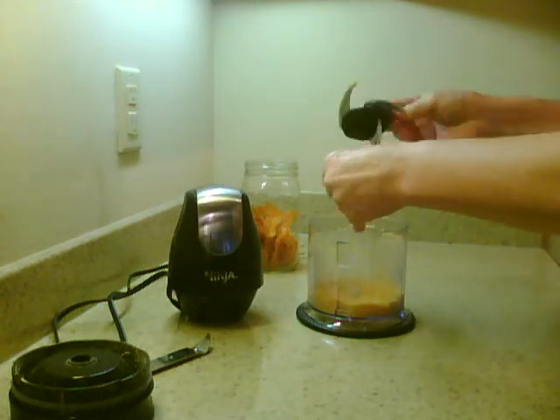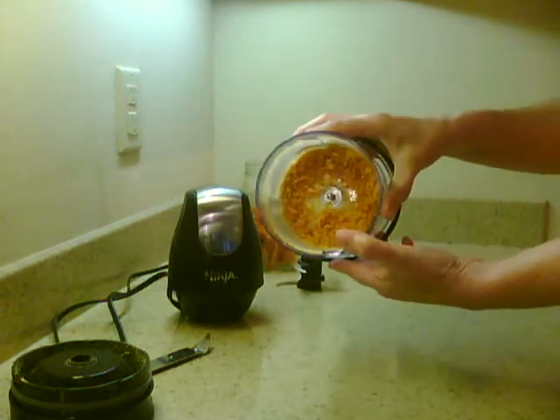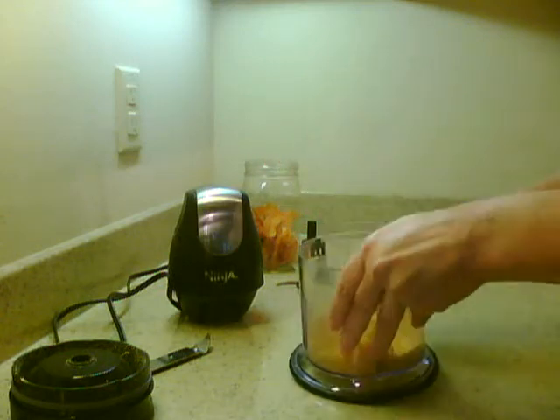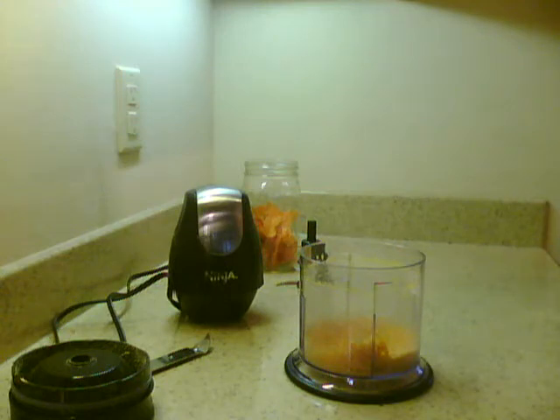It's just a little bit sticky but not too bad — now some granules. My idea was to maybe use this instead of sugar when I'm making sugar cookies.